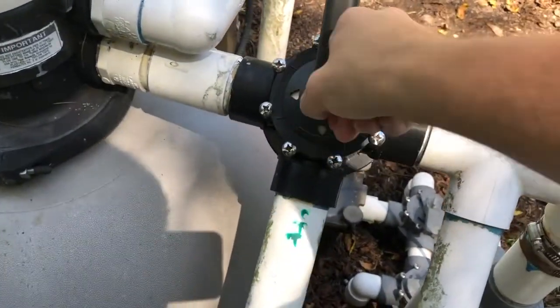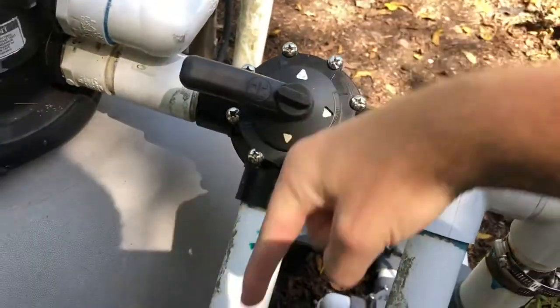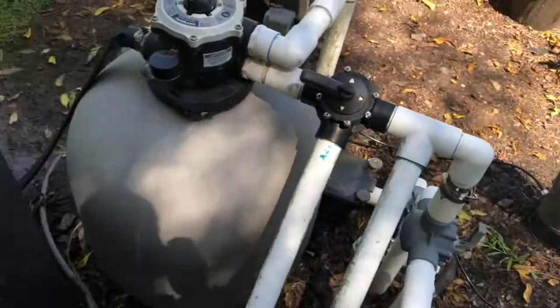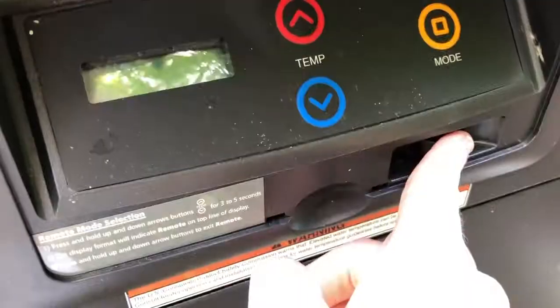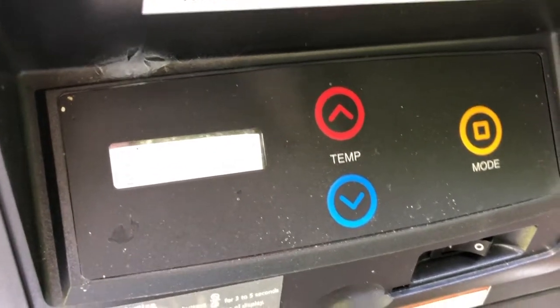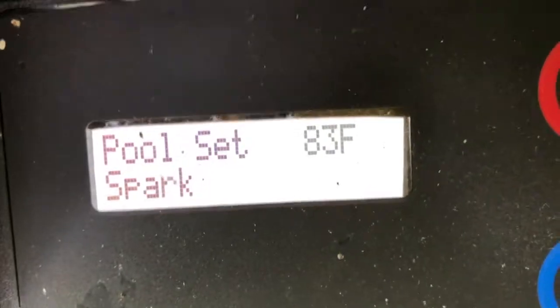You want to turn this valve — the water is off right now. Make sure the gas is straight; we always leave that on. It's going to start priming. It says 80 because there was some warm water in the pipes — it should go down to 77.